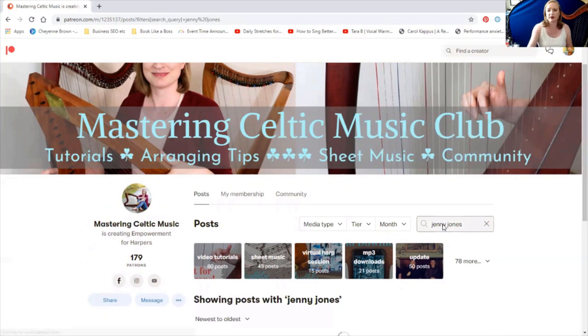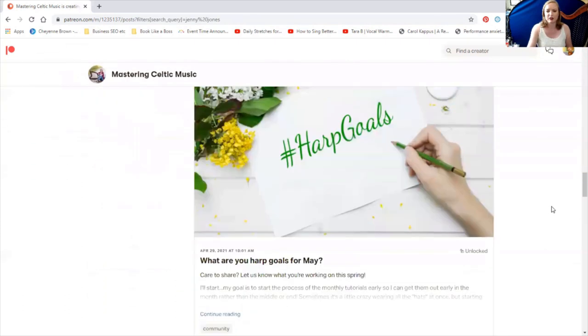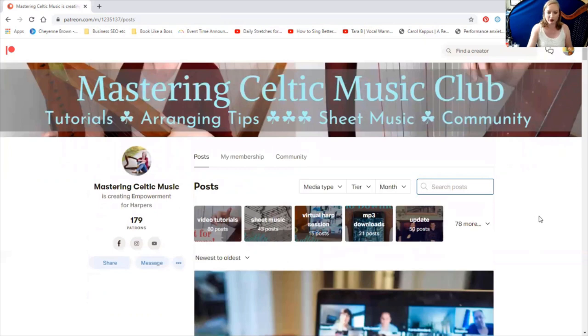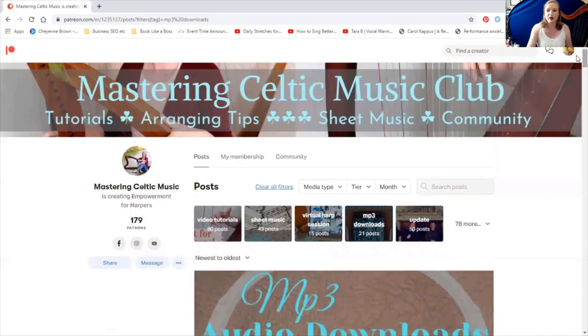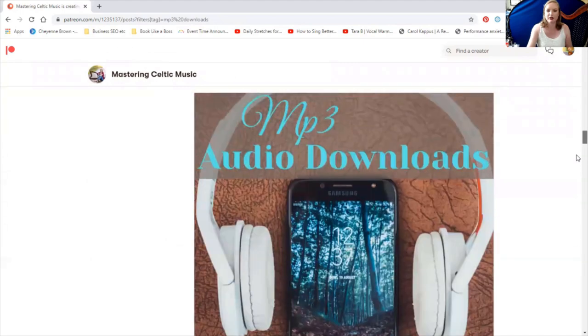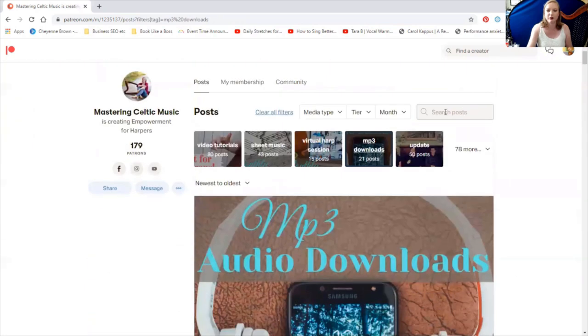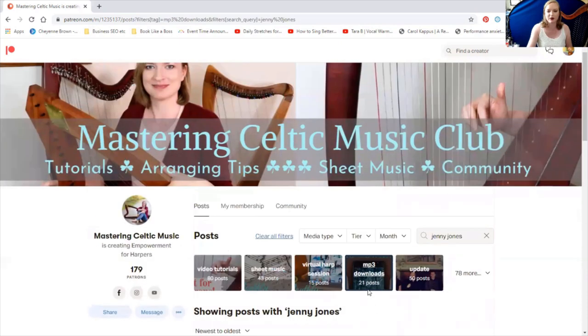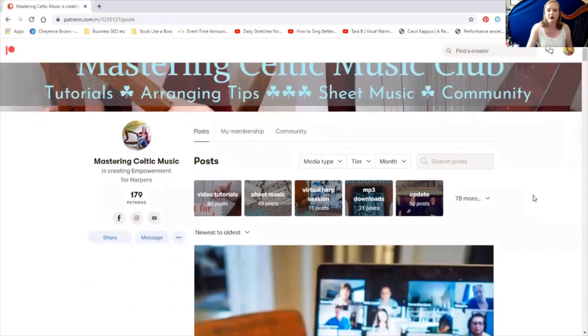I'm just going to type in Jenny Jones and there — all the posts that mention Jenny Jones are here. The third tip for the search posts bar is to make sure that you don't have one of these featured tags clicked while you are searching. If I click on 'MP3 downloads,' it's going to show me every MP3 download post. So if I was searching for sheet music but had 'MP3 downloads' clicked and searched for Jenny Jones, it's only going to show me the MP3 post with Jenny Jones, not the sheet music. So make sure that's not clicked — you can clear all filters.